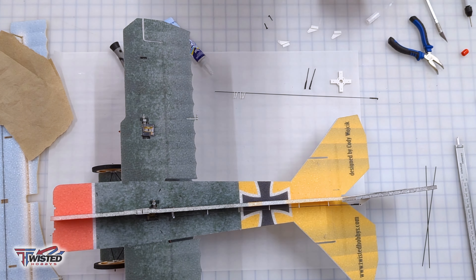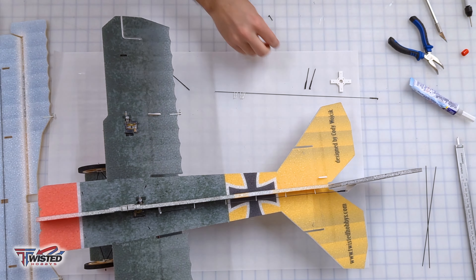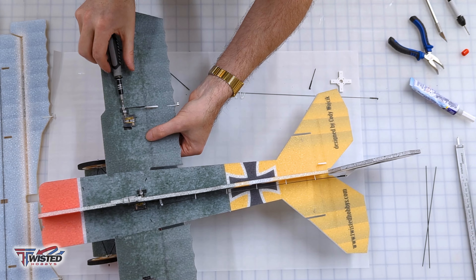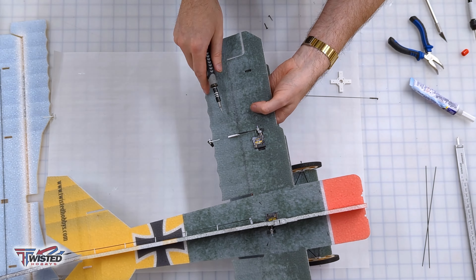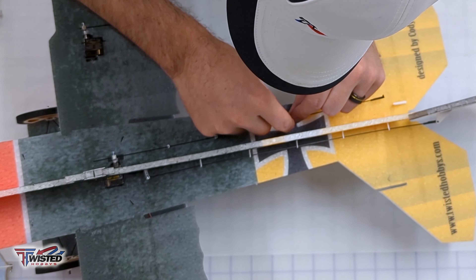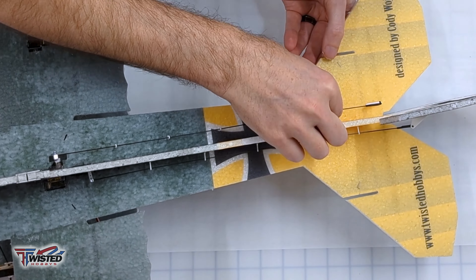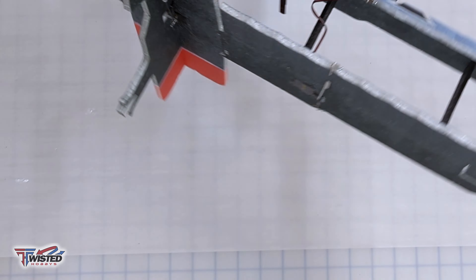I install the control horn on the elevator, and while I'm at it I put the control horns on the middle wing for the ailerons as well. I got the push rods on the ailerons done, then went back to the elevator push rod — same idea: put all the standoffs in, pull them out a little bit, put some foam tack on them, and push them back in. Just make sure it's not binding up at all — if they get twisted, you'll have to adjust it.